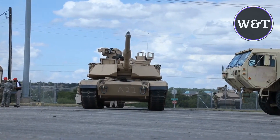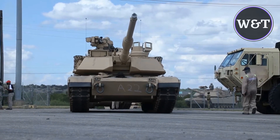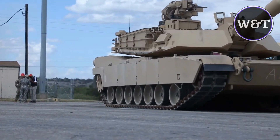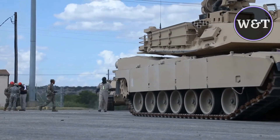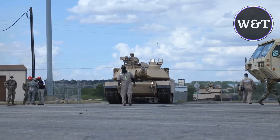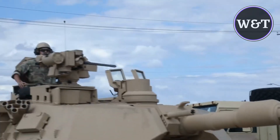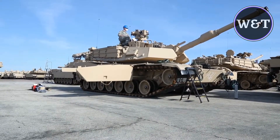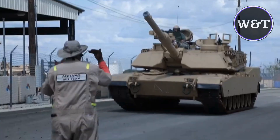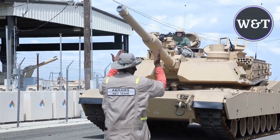Abrams M1A2 SEPv3 orders and deliveries. The US Army Tank Life Cycle Management Command placed an order worth $92.2 million with General Dynamics Land Systems to upgrade its M1A2 SEPv2 Abrams tanks to the M1A2 SEPv3 configuration in December 2015. The first Abrams M1A2 SEPv3 initial production vehicle was delivered to the US Army in October 2017. General Dynamics Land Systems also received a $270 million contract from the US Army Tank Automotive Command to manufacture 45 Abrams M1A2 SEPv3 tanks in October 2017.